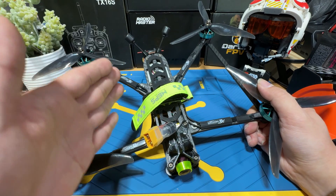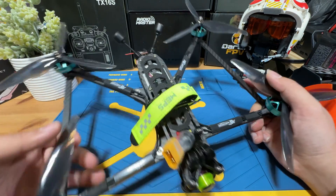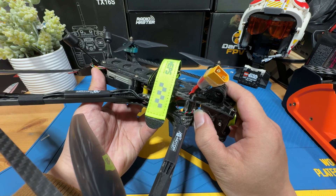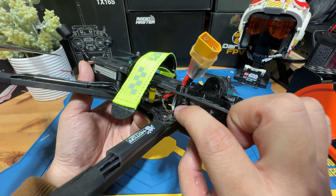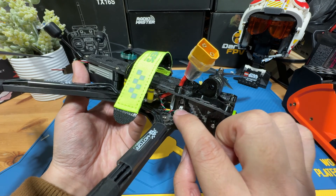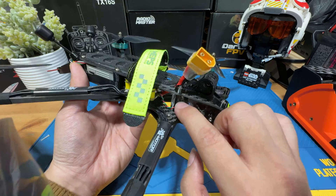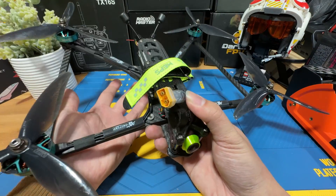Besides these two important aspects, this long-range build also contains a beeper that will automatically activate upon loss of power, or you can manually trigger it as well. It fits just perfectly right here. By seeing the size, you can tell this is going to be a super loud beeper — you can hear it far, far away. It really helps when you accidentally crash.